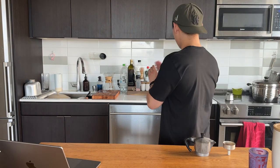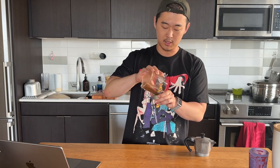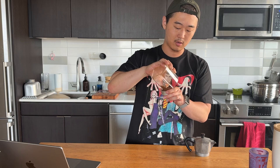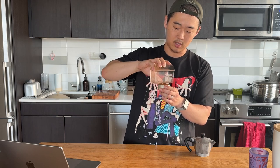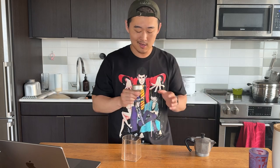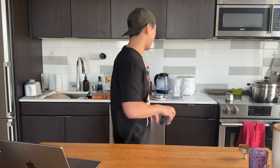I really recommend a moka pot for those who don't have the money or the space for an espresso machine. Those are really expensive just to make a decent cup of coffee, and a moka pot really does the job almost in entirety — it's pretty dang close. For me I like mine iced and black; I usually make it in a latte form for my wife.